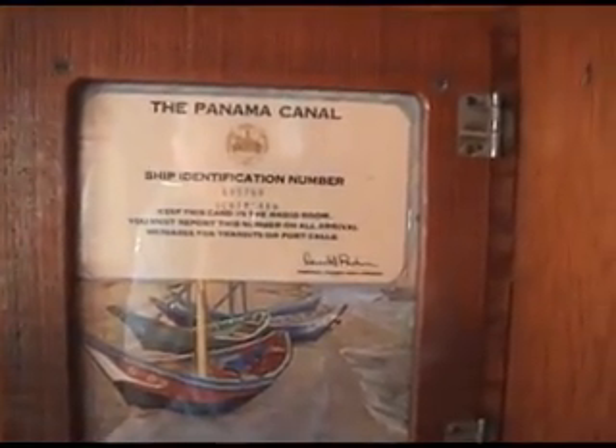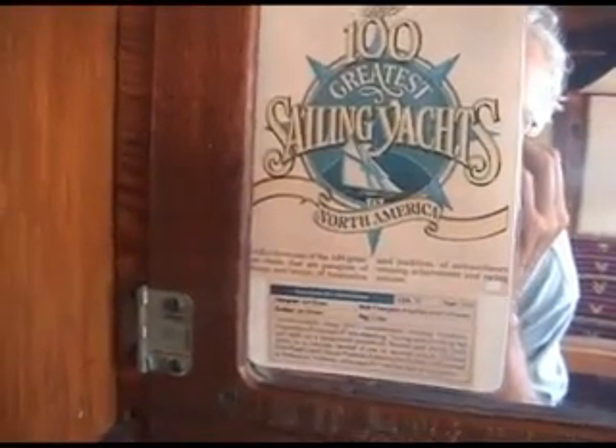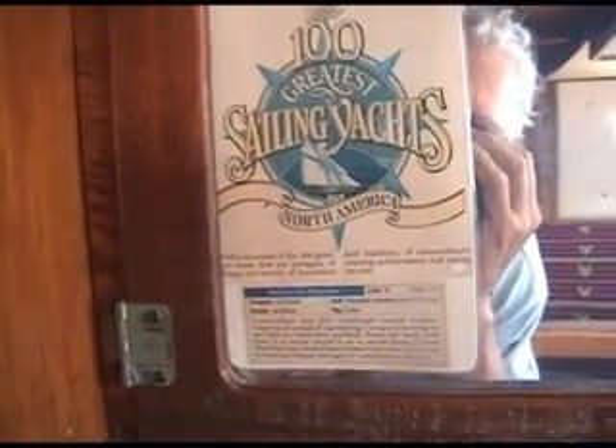Here's the ship identification number for the Panama Canal. And here's me in the mirror, looking at the little spiel from Sail Magazine with Scrimshaw among the 100 greatest yachts in America.